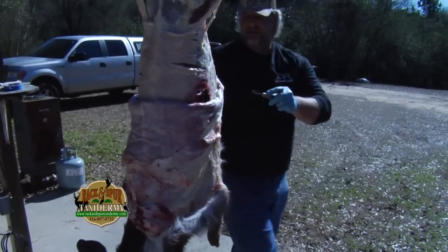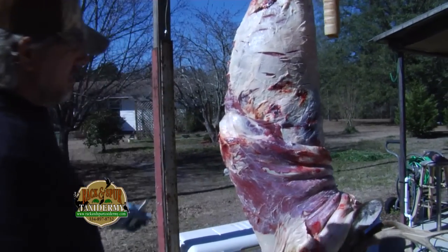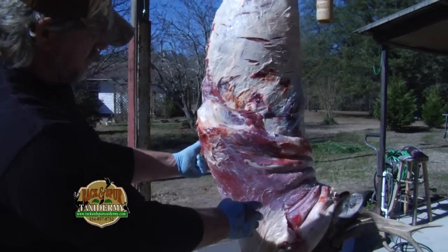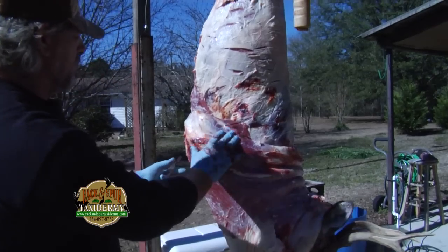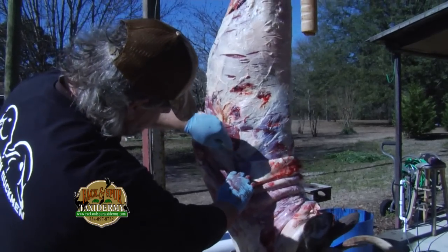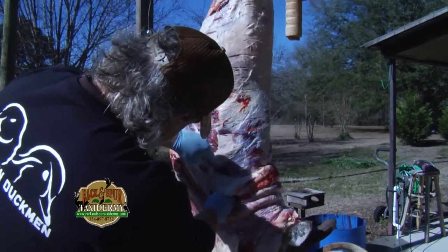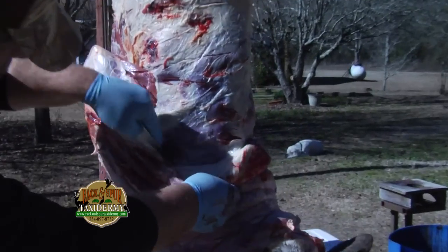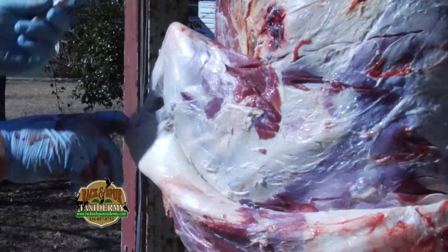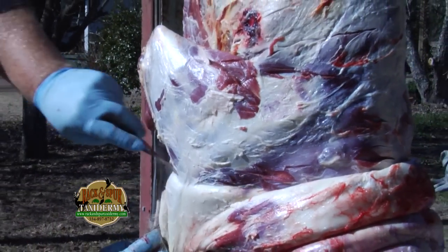Just slowly work them down — that won't take very long. We're here at the front shoulder, and you want to take your time in here. This area is still a little critical. You've got your brisket right here which is on your form, and pretty much from here forward is all on your form. You want to try not to cut holes, but then again it's not the end of the world if you do — they're generally an easy fix. Just slowly work and remove your membrane from the skin and the meat. You'll see the hair will start popping through. Just slowly come off the shoulder.